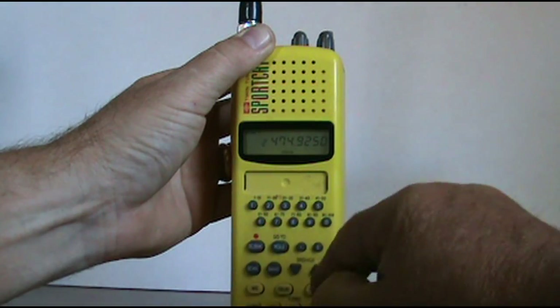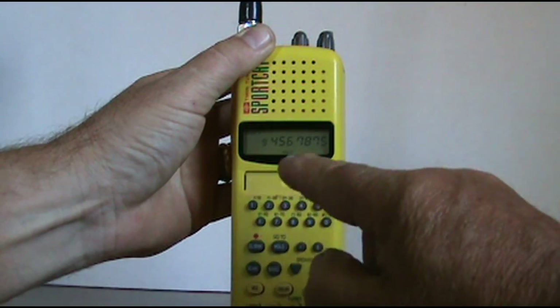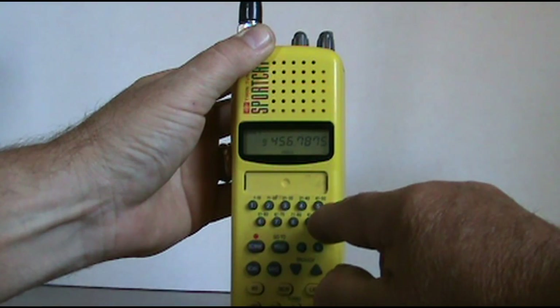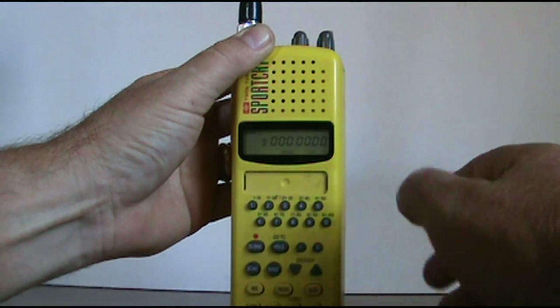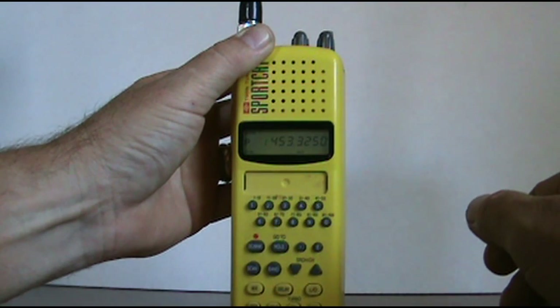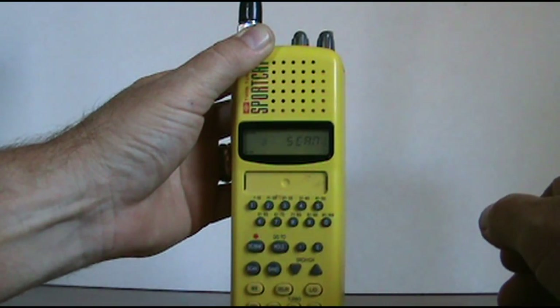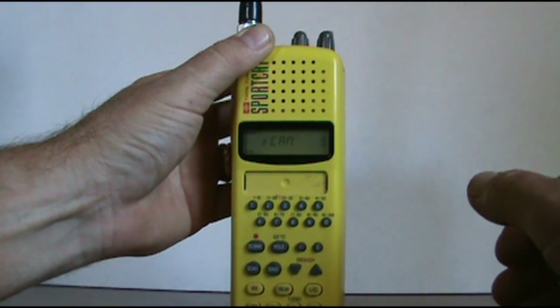Hit hold — it'll freeze it to whatever bank it's on. You want to go back up to the one we just put in, which is bank nine. Now I'm going to go ahead and get rid of that number or that frequency, so I'm just going to put all zeros in here. I'm going to hit enter, and now it'll flash a couple of times — it's entered. All I have to do is hit scan. We just picked up a signal. Now we'll start scanning again. The light doesn't stay on very long, it will go off — that's just a battery saver.